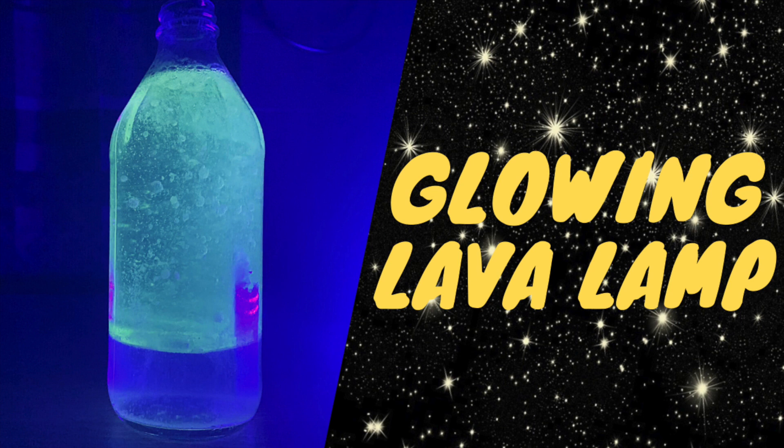When you add alka-seltzer to the jar it reacts with the water to create carbon dioxide. The carbon dioxide sticks to the water and rises to the top of the jar, where the carbon dioxide bubbles pop and the water returns back to the bottom of the jar. It keeps doing that over and over again until the alka-seltzer and water reaction stops, and when you add more alka-seltzer it keeps going.